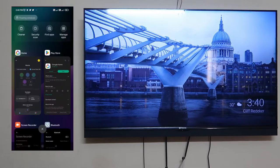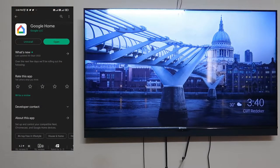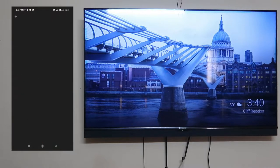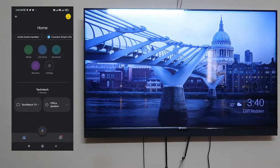The app is called Google Home. If it's not installed by default on your smartphone, go to the Google Play Store and search for 'Home' — you'll get the Google Home app. Just install it. Once installed, this is how the application looks when you open it.